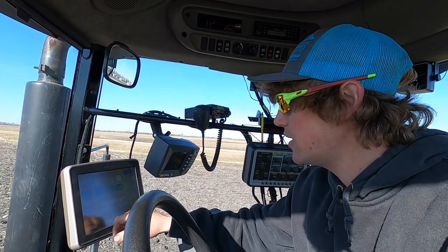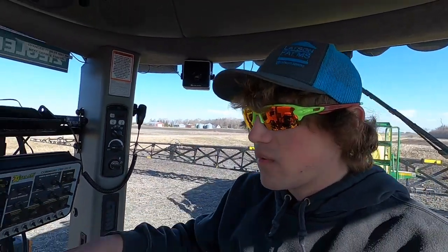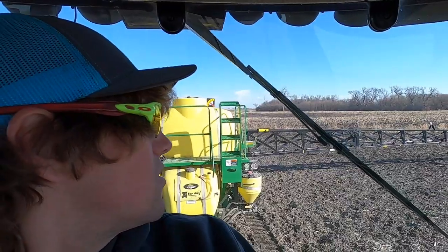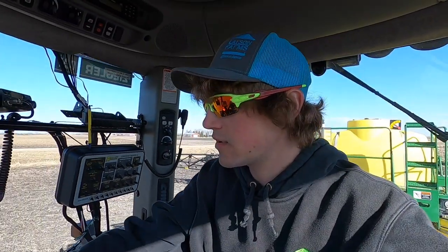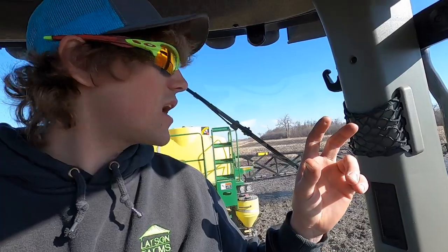We just got her unfolded — bigger than I remember. Turning the sonar on: the sonar basically senses the ground and keeps the boom at whatever height you choose. In this case I'm going to have it at 45 inches off the ground, and it'll adjust to roughly that and keep everything steady. We're about ready to spray some water on the ground — just flushing the boom, making sure it's coming out of every nozzle. I'm running big flood nozzles for 28%, so I can really dump it on.